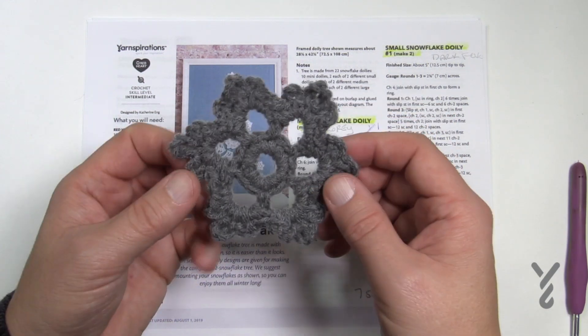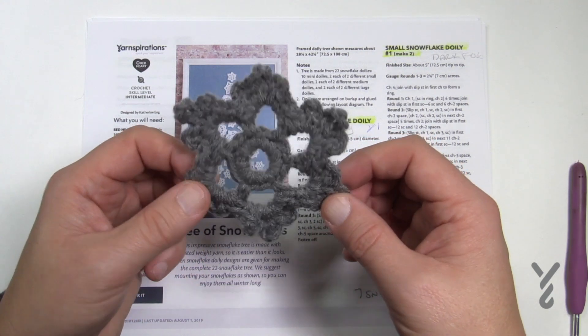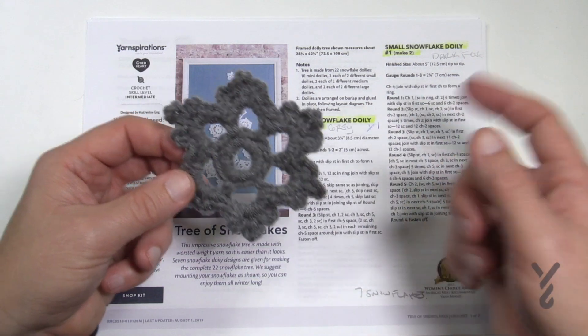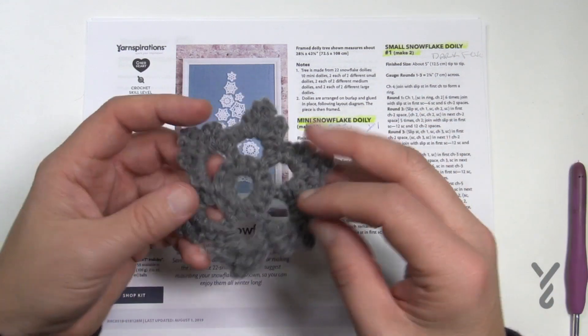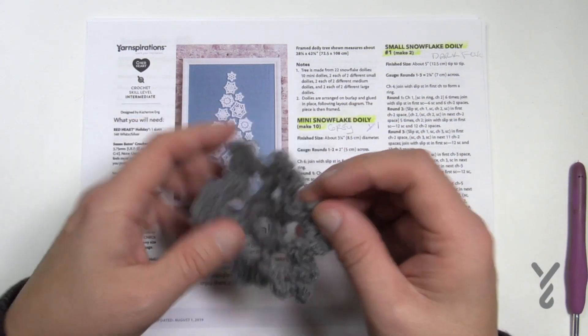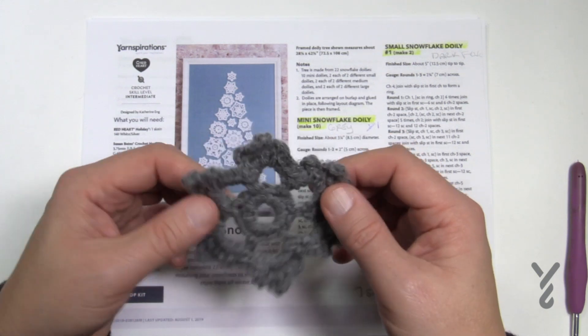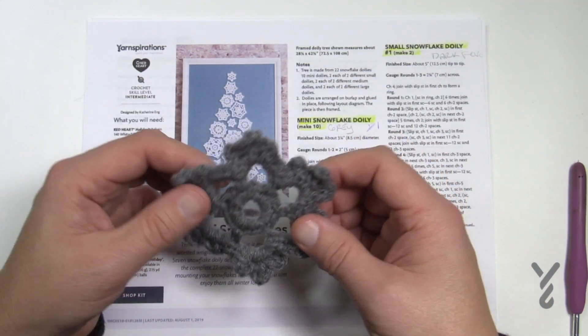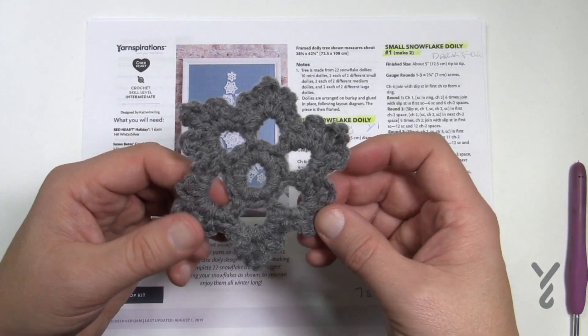I used different colors in my motifs to make it easier to differentiate. You'll notice I wrote gray and then dark fuchsia, et cetera. It's really a neat idea and a lot of fun. As I said, Caron One Pound with a G6 size hook, four millimeters, and we're going to begin round one.